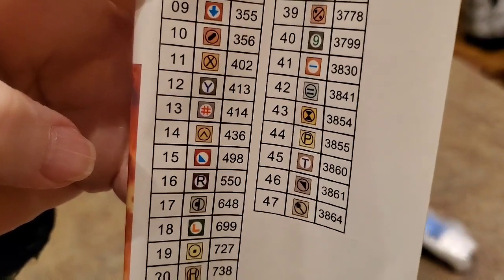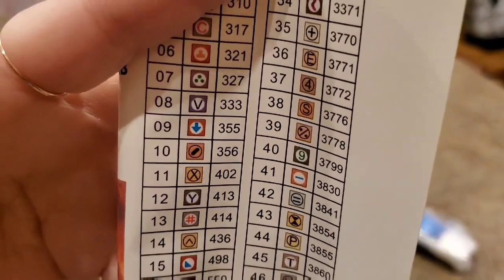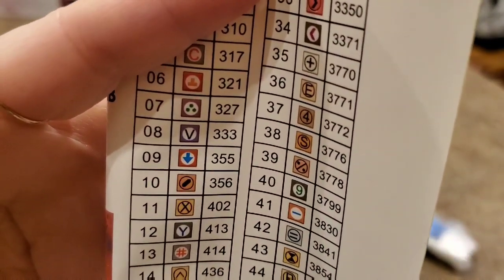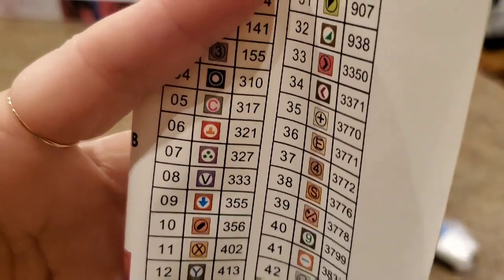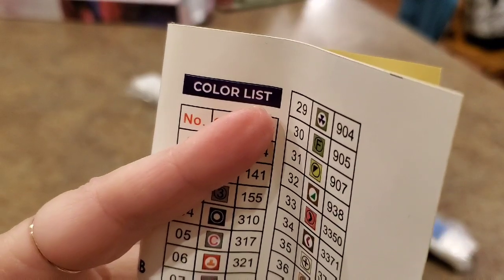Number 47 is the microphone — that's what I call it — an hourglass. I call 39 a ladybug; I don't know if anybody else does, but that's a ladybug. And the hazard — warning.